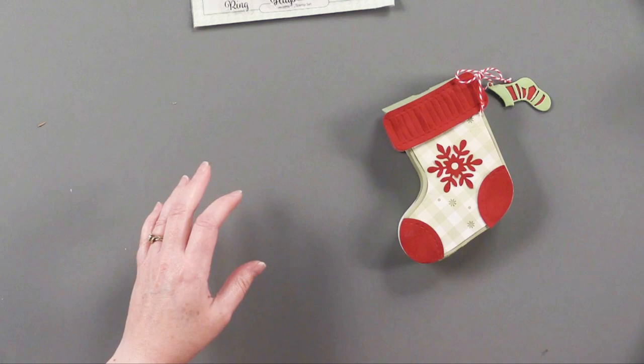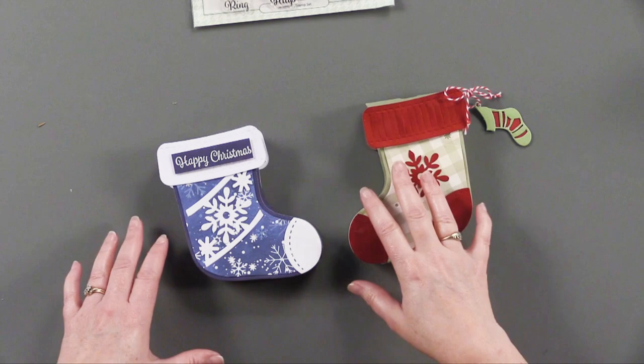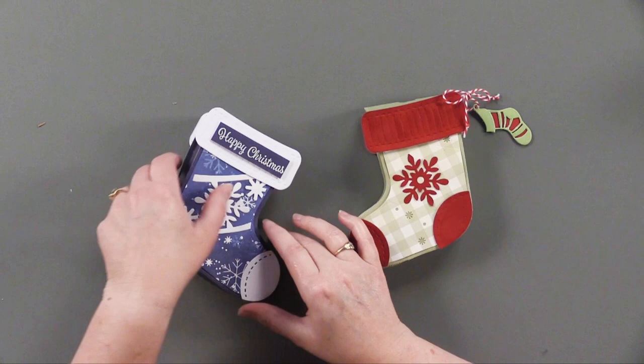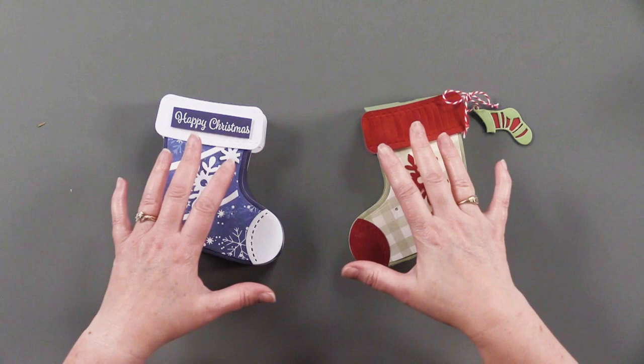All right, let's get right to it and I'm going to show you how to make these boxes first. These are great little stocking boxes. These were all designed by Helen Griffin — she is my favorite die designer, she does such a great job. This one can actually be made into a box as well.